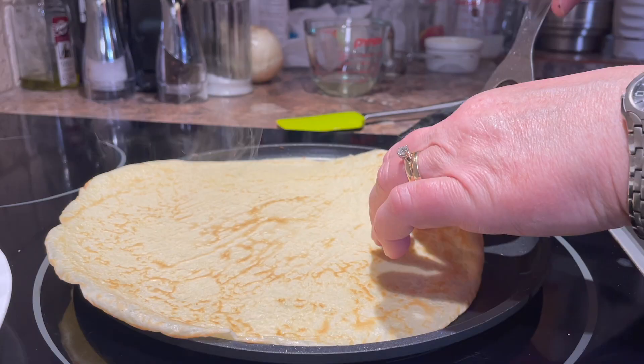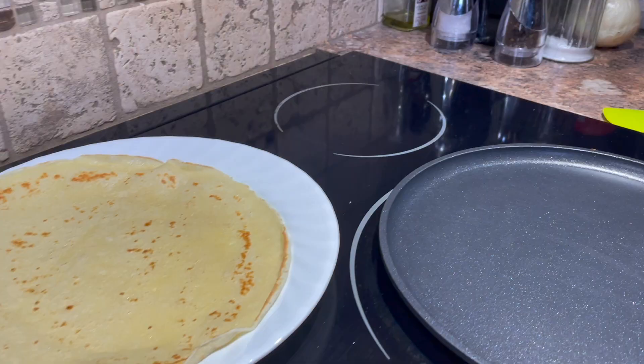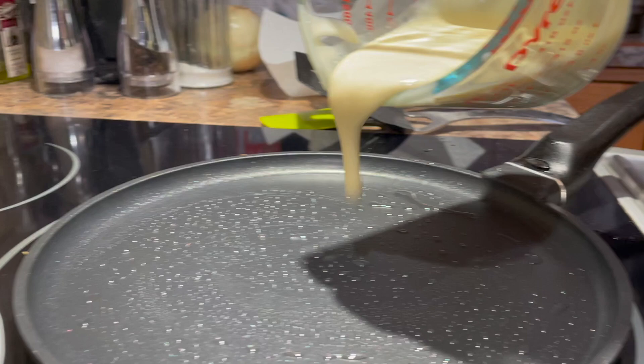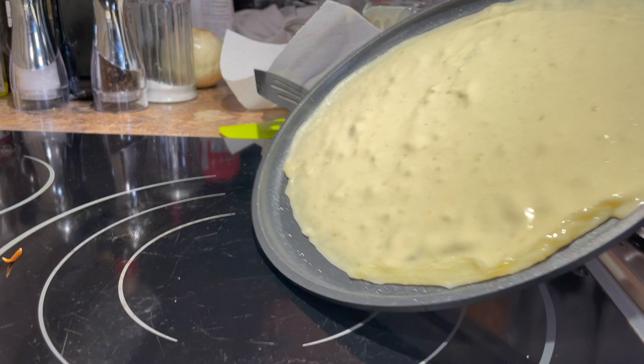Once it's cooked, remove it quickly from the pan and place it on your plate. They're nice served hot, so someone can start with that one while you finish cooking the rest. Don't forget that your pan needs to be just lightly greased, and you need to work quickly and tilt your pan in a circular motion right away as soon as the batter hits the pan. If you follow these little tips, it's actually quite easy.